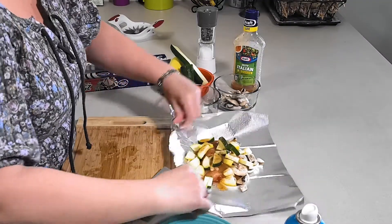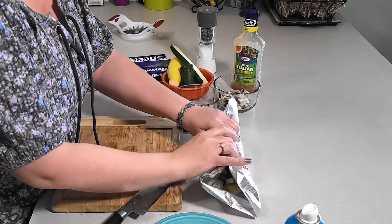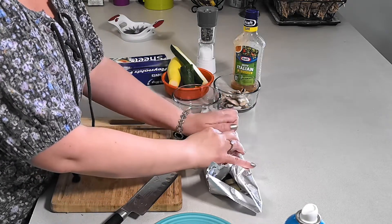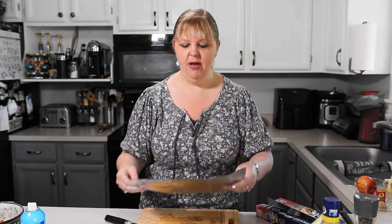Then we're gonna go ahead and roll it up. Always bring it all into the middle, roll it up, and then fold each end in. And there's your easy salmon dinner. If your kids don't like salmon, or your husband, you can always swap out the salmon for chicken breast and it'll be just as good. We're also gonna wrap it one more time to make sure it doesn't leak any of the juices out — you want it nice and moist when it comes out of the fire or the barbecue.